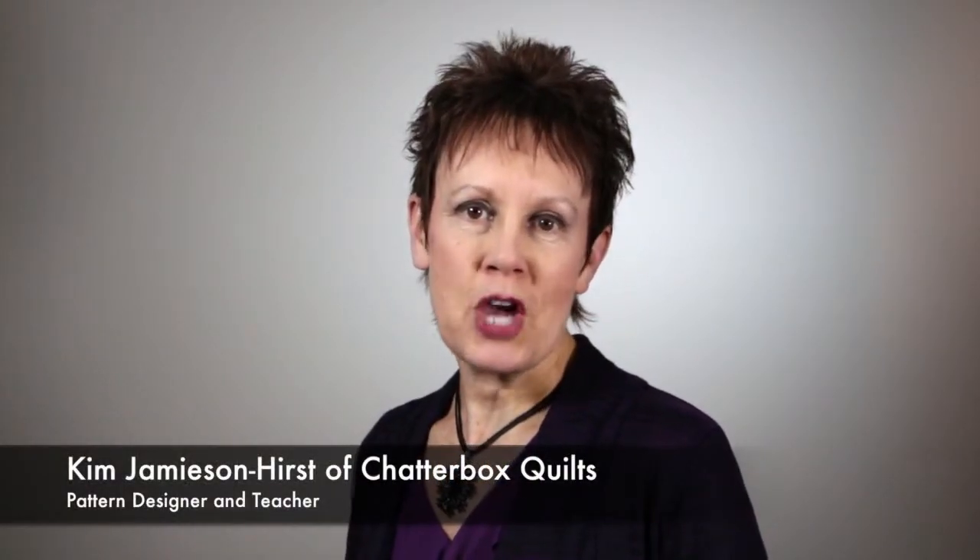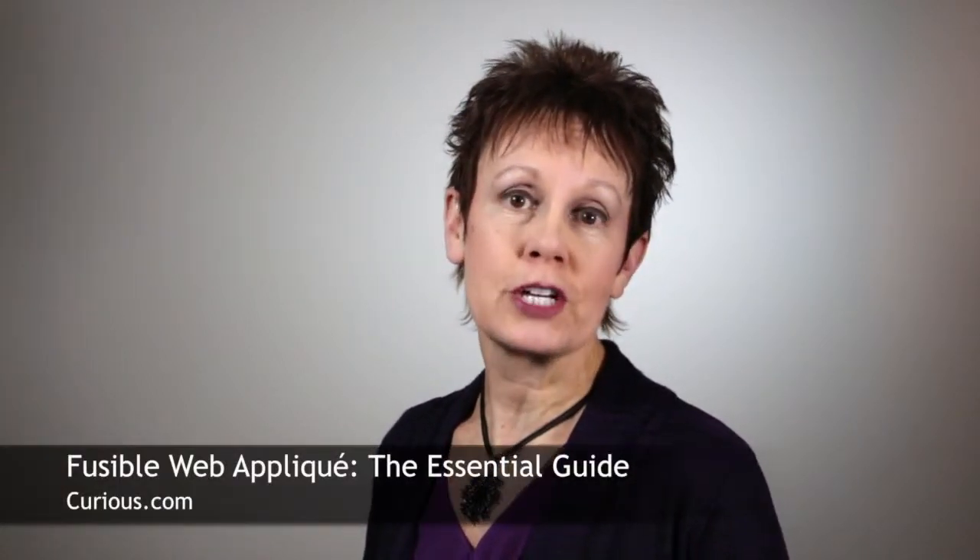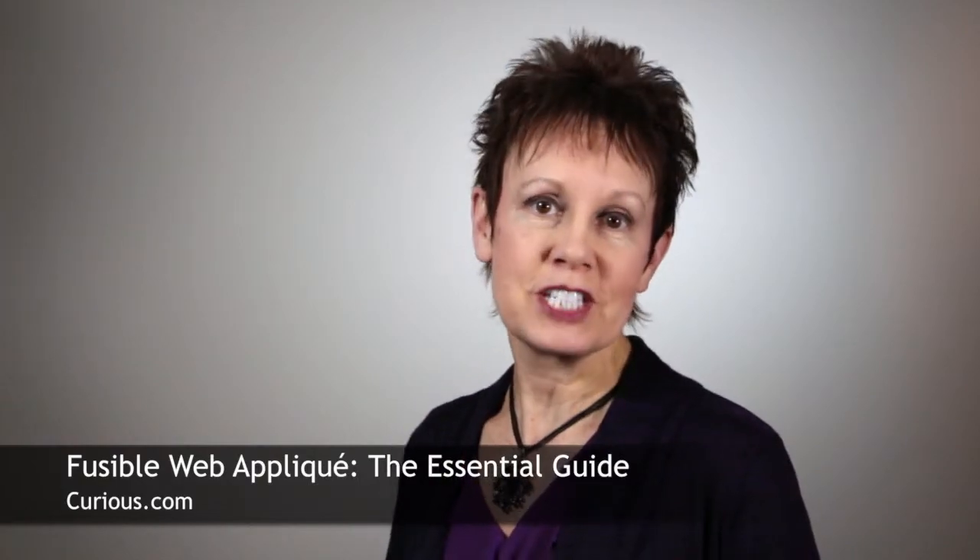Hi, it's Kim Jameson-Hurst from Chatterbox Quilts. I'm excited to tell you about my course on Curious.com. It's about fusible web appliqué, everything from fabric selection to tools to helpful tips. This course is jam-packed with information. Here's a small sample of what you'll learn in Fusible Web Appliqué: The Essential Guide.